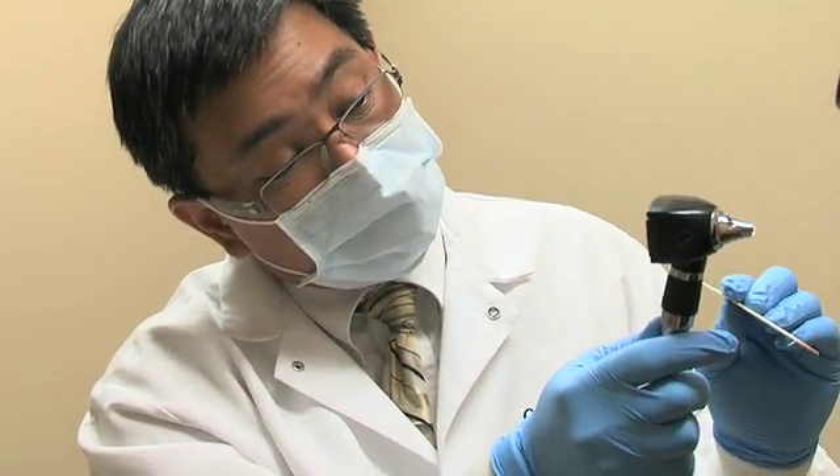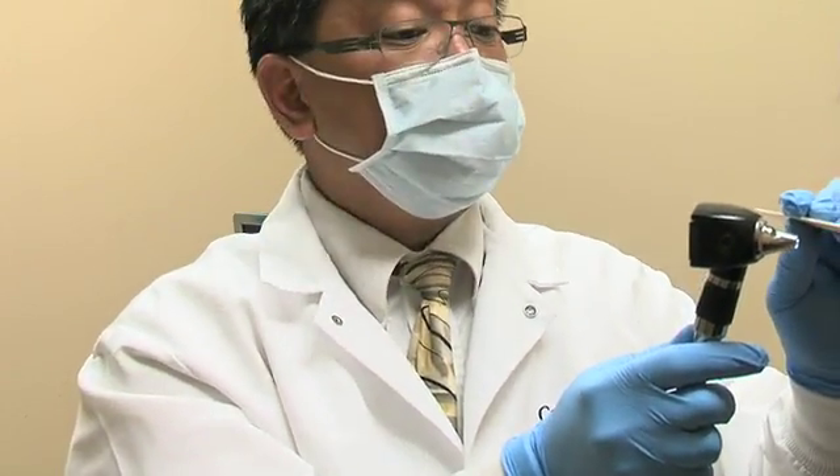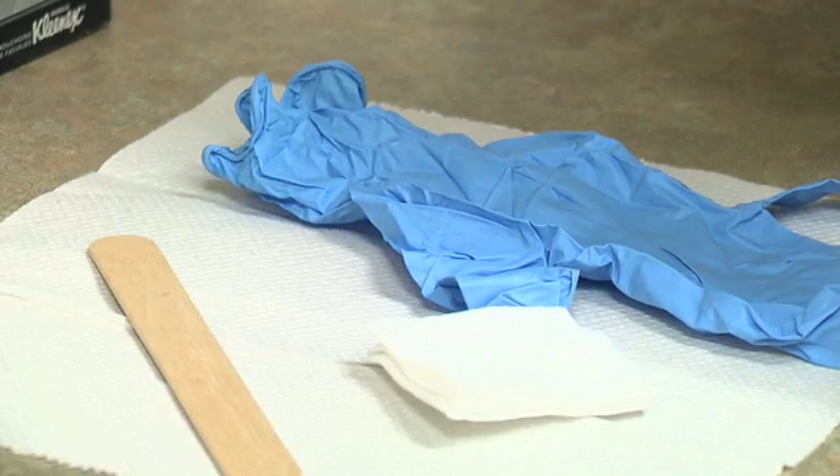To conduct an oral cancer exam, you would need adequate lighting such as an otoscope, a tongue depressor used as a retractor, a 4x4 inch gauze, and latex or nitrile gloves.